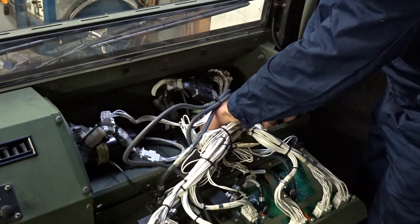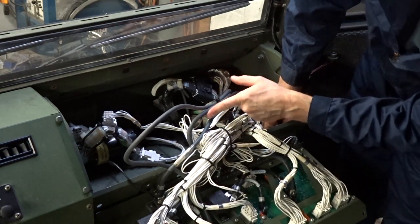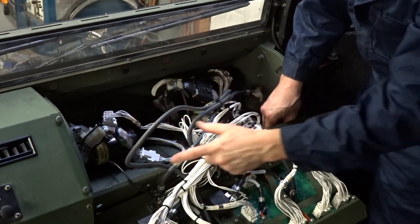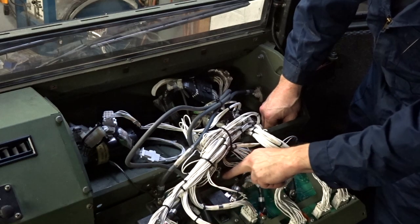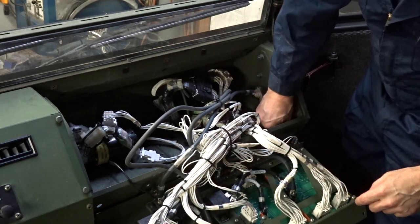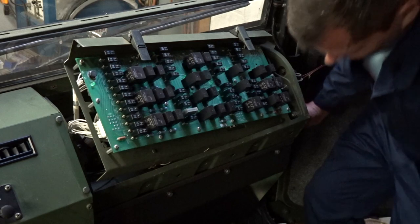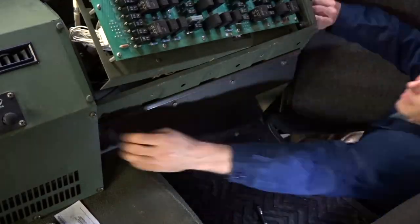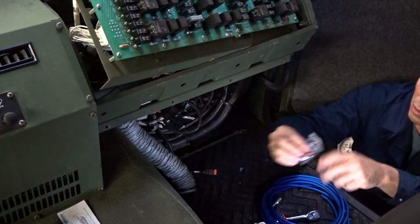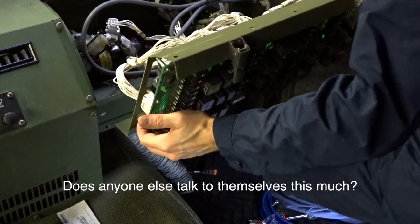We've got a nice big opening back here that we can run our lines down to. Here are the wires coming in from the battery — here's the 12 volt bank coming in, and here's the 24 volt line coming in. We have a ground that goes to a grounding strap on the far back, and all your circuit breakers are grounded to this strap. We're going to put in the 40 amp fuse for the amplifier right there.